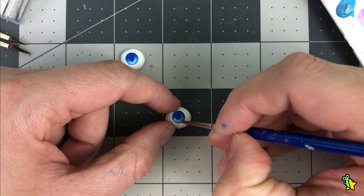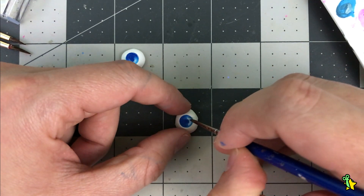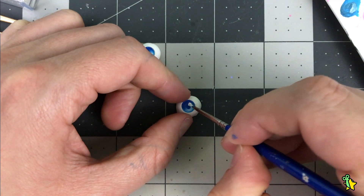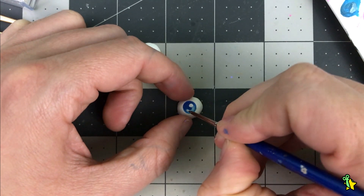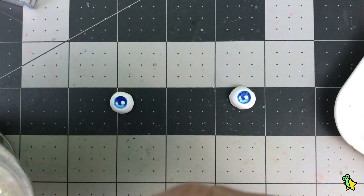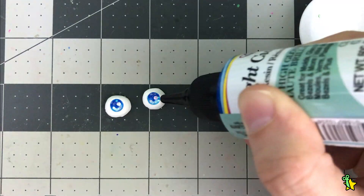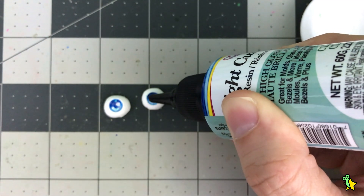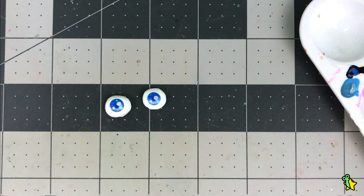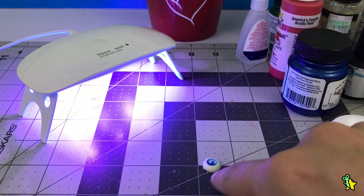I'm using regular acrylic paints and I'm just painting them the same way I would on paper, since the iris is flat. I'm adding a tiny little bit of glitter and strategically placing them. Now it's time for the UV resin magic — I'm sealing everything with UV resin and after that I will make the dome. I'm using a UV lamp to cure the resin.